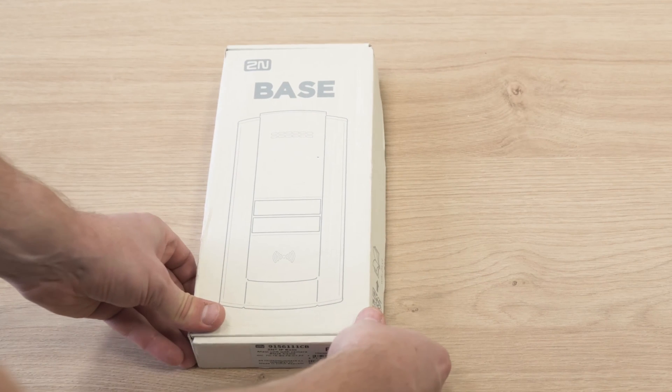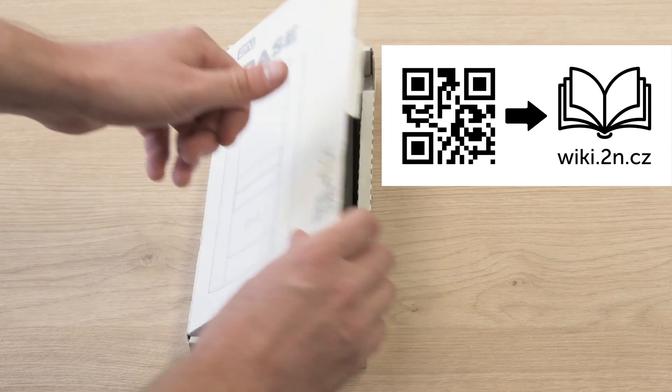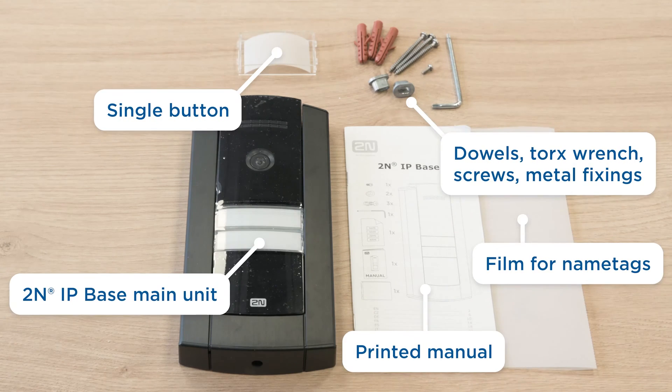You can find a QR code pointing to our manuals page printed on the side of the package. Inside the box you can find the 2N IPBase main unit, a printed manual and other installation accessories.